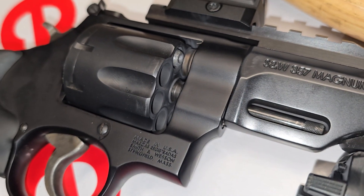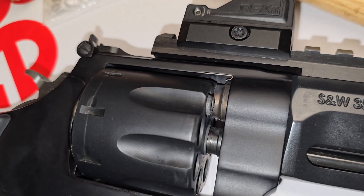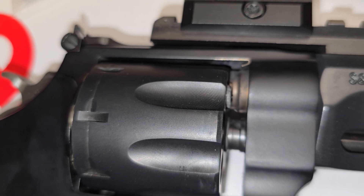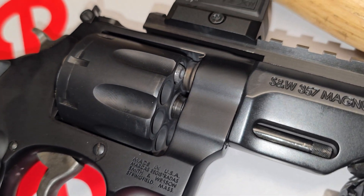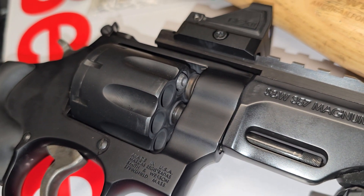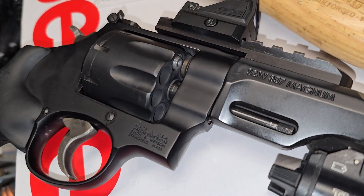And people always want to say, oh, wheel guns are the most reliable thing in the world, and typically they are. But when something like this happens, the gun is literally inoperable, because the bullet is protruding past the cylinder, and the forcing cone is not allowing it to rotate into position to be fired. So this entire gun is locked up, and for most people, it'll take a gunsmith to fix.